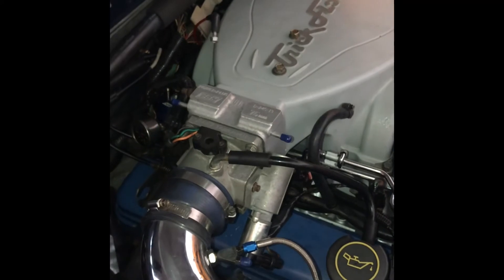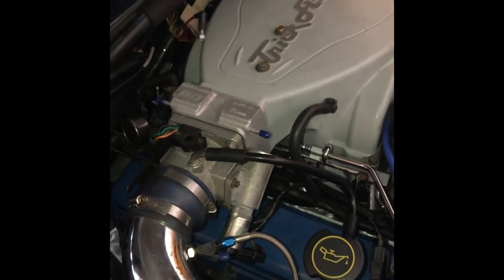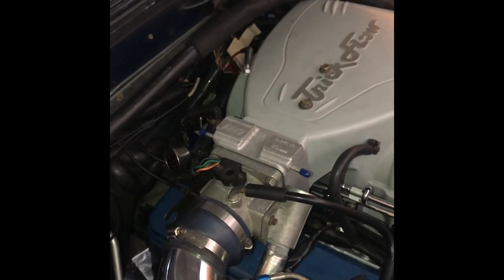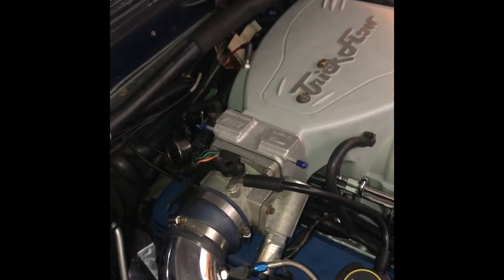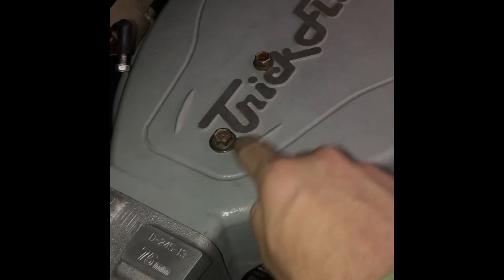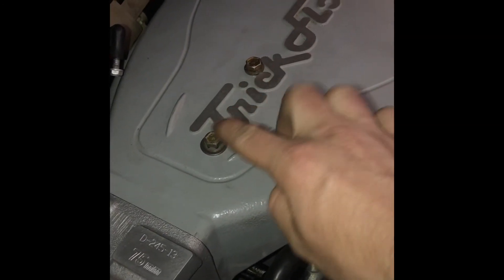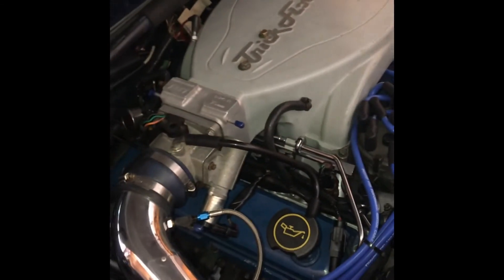I pulled the new 255 pump out and the feed line wasn't split or anything, so I don't know what caused it — it's a quality pump. I put the stock pump back in and it's fine now. I still need to figure out what's going on. Also, the guy I got this intake from didn't include the two bolts that go there, so I used some GT40 bolts for now and I just need to order the correct ones.